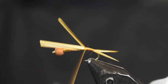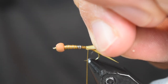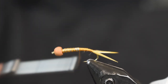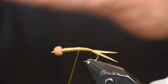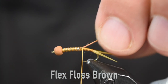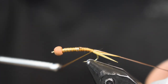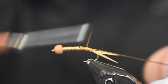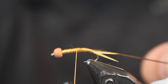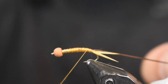Once I got those on, I'm just going to come back up, wrap over those a little bit, and trim these off. Then I just want to make a nice smooth transition from my thread to my lead. We're going to put the ribbing on this — for ribbing I'm using some Flex Floss Brown. I'm going to start it right there at the end of that lead to help with the transition. I'm going to pull on it pretty tight and wrap it back towards those biots, then smooth it all out as I wrap forward and create a nice taper. Just make a nice body here — try to get it nice and smooth, not lumpy, and not too big.